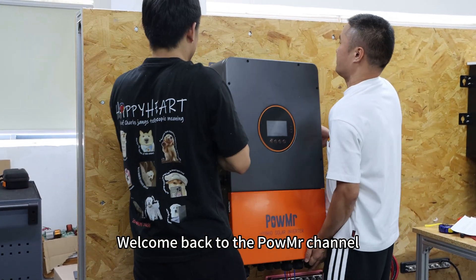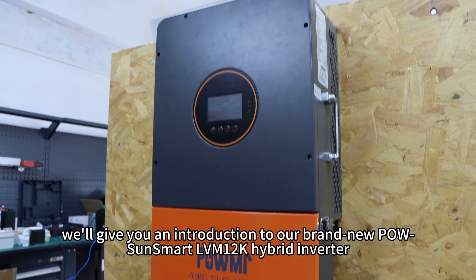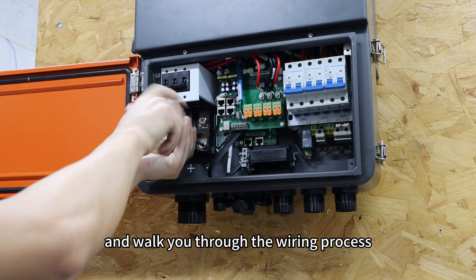Welcome back to PowerMister channel. In this video, we will give you an introduction to our brand new PowerSource wired LBM 12K hybrid inverter and walk you through the wiring process.